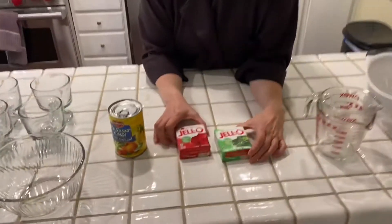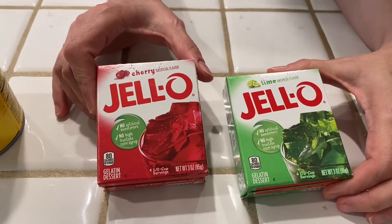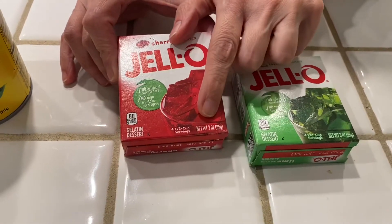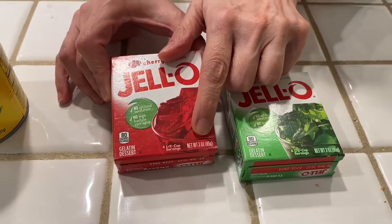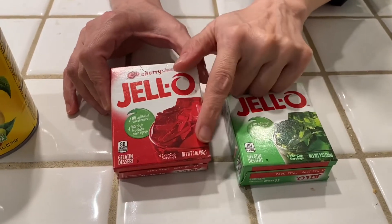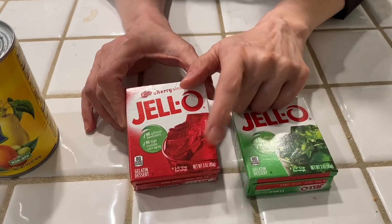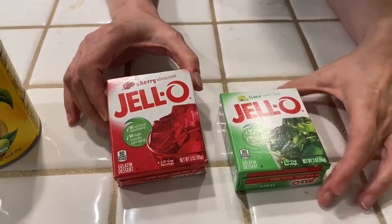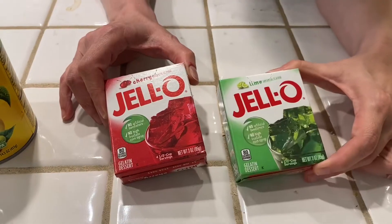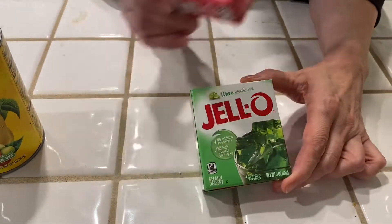First of all, what you're going to need is a box of Jell-O. Jell-O comes in two sizes. The size that I want you to get will say three ounces — this is the smaller size of a Jell-O box, three ounces; the other size is five or six ounces or bigger. You want the three ounce size, the smaller box. You can have any flavor you want. I have cherry and I have lime here and I'm going to use the lime today. You only need one box.